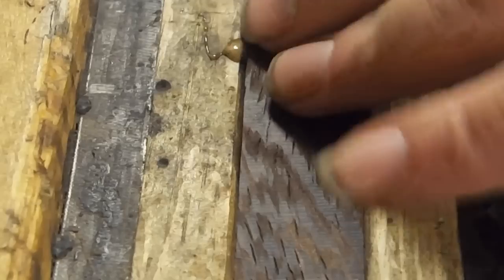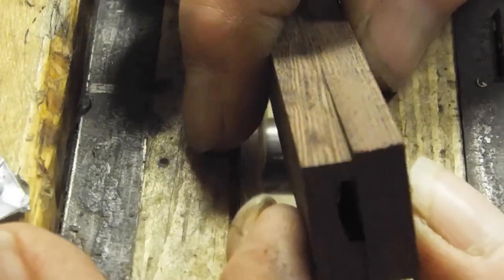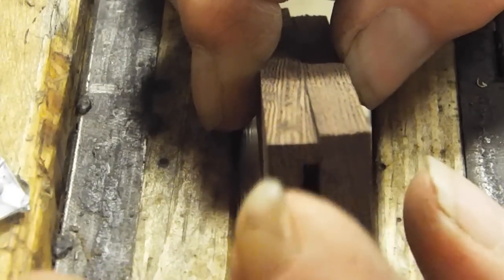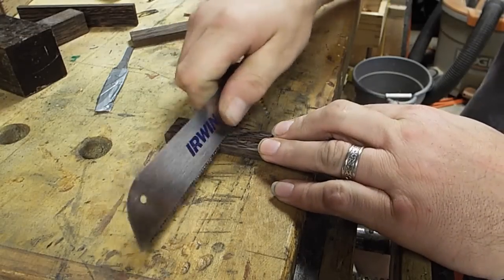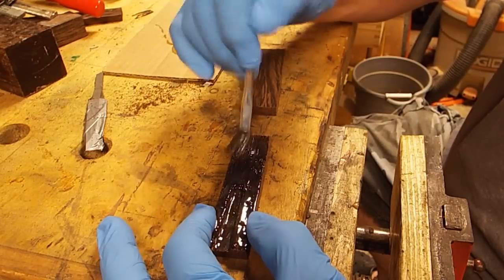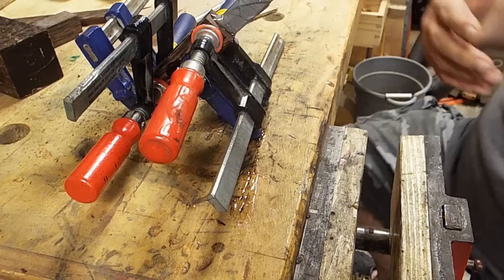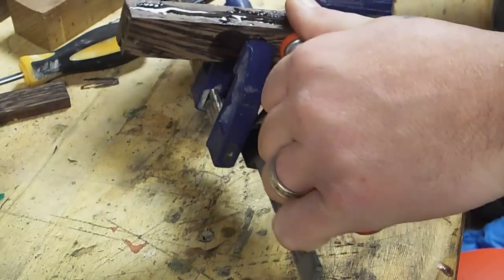All right. That's a snug fit. It is off-center, but we'll just sand this side down so that it's even.